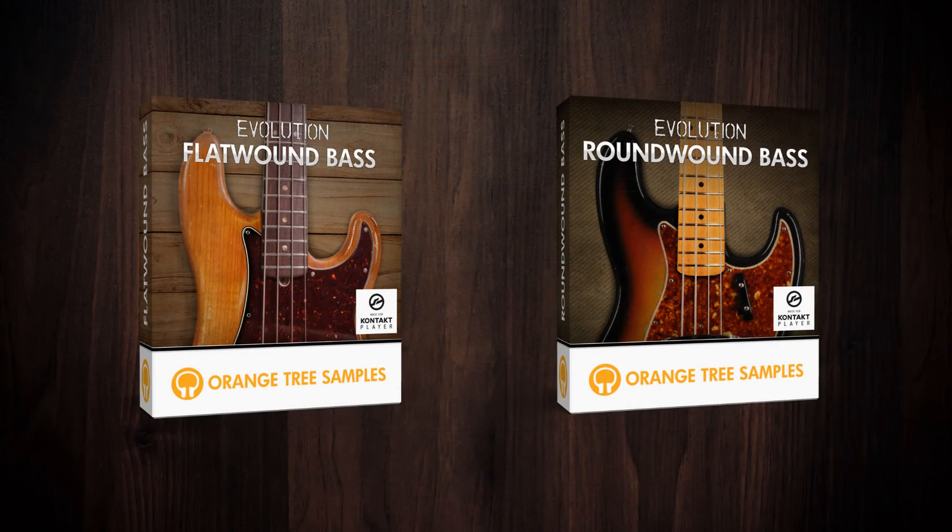In terms of the styles of music the basses excel at, I'd recommend Evolution Flat Wound Bass for classic Motown, funk, reggae, and early rock, though it still has applications for modern music as well. Overall, it's a great go-to bass for when you need something that blends in the mix nicely and supports the other instruments without calling a lot of attention to itself.